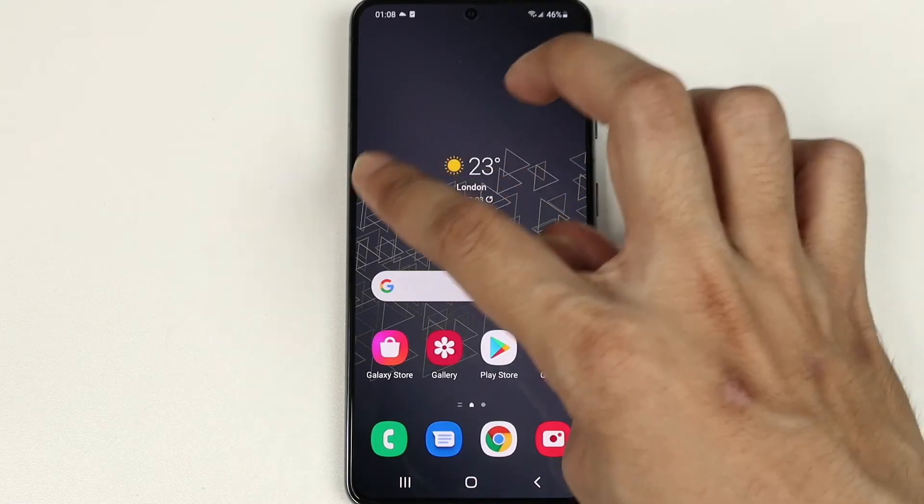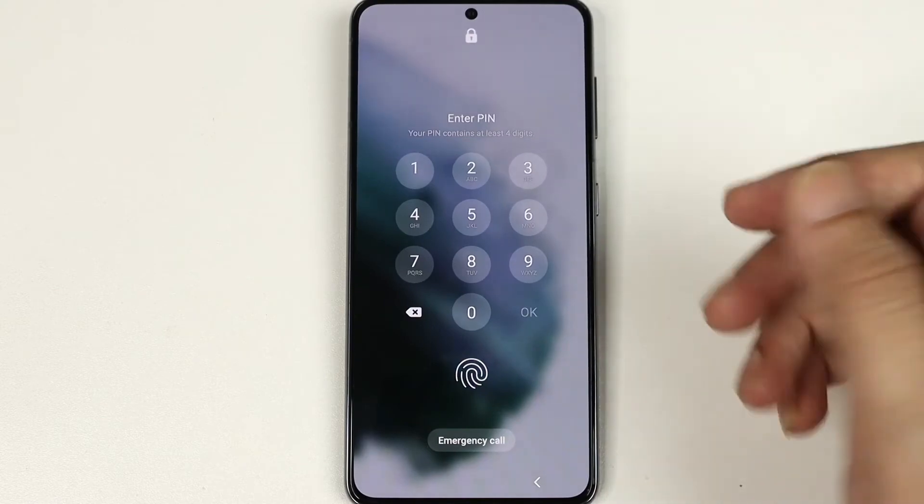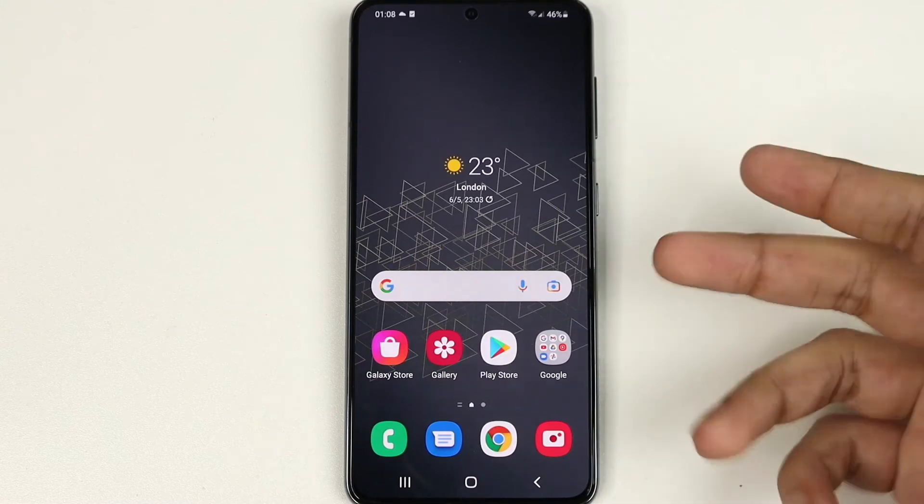Let me show it to you one more time. Double-tap on any empty space and the phone will be locked, then double-tap again and use your PIN, password, or fingerprint — and the phone will be unlocked without using the power button at all.